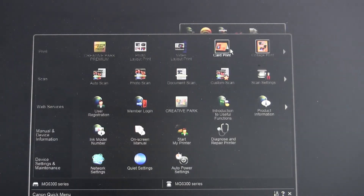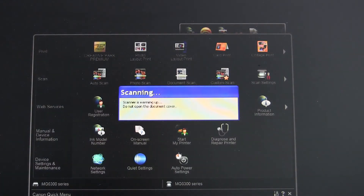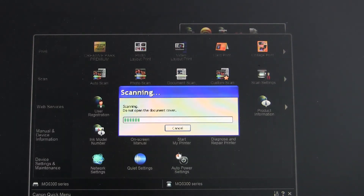Then start scanning your document. After scanning is finished, the text will be automatically extracted from your document.